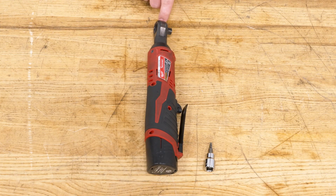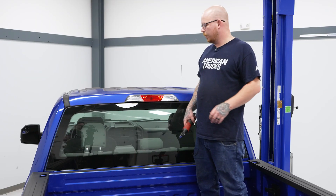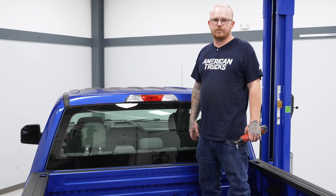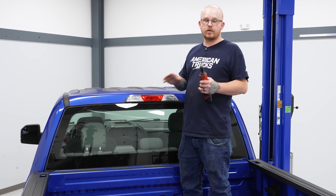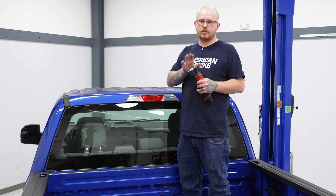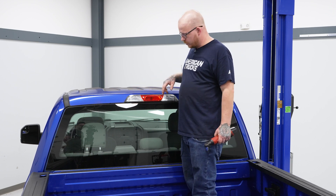For this install, you will need a ratchet and a T20 Torx bit. We've come up into the bed of our truck and we're going to go ahead and get ready to pop up our factory third brake light. We'll grab our T20 Torx bit and our ratchet and go ahead and remove the four screws holding it in.